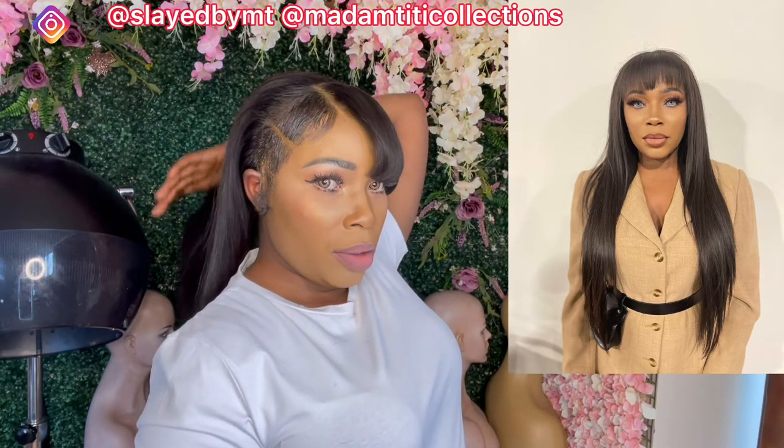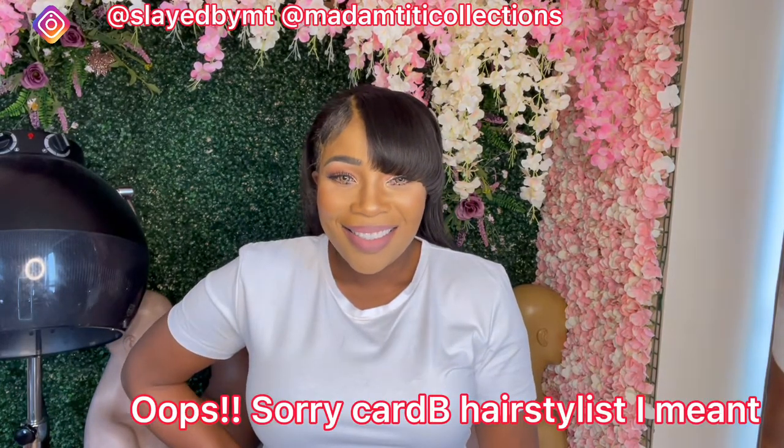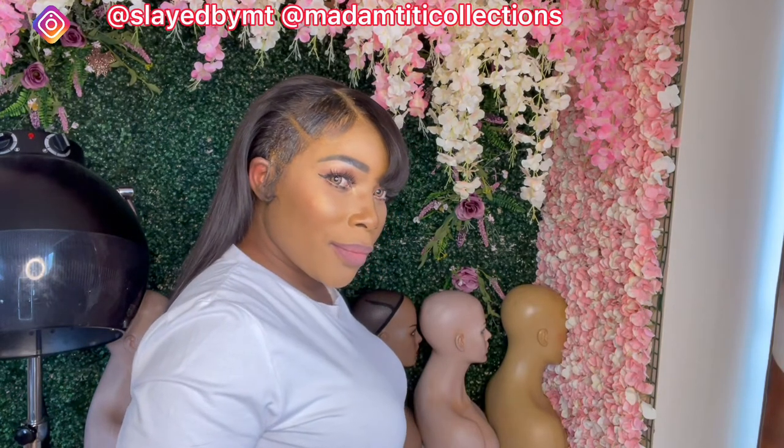About three weeks ago I turned this particular wig into a fringe wig because the front was already ripping off, and now she's gonna be a mullet wig. I actually saw this hairstyle on Tokyo Styles — for those of you who don't know, Tokyo is Nicki Minaj's hairstylist. I thought, which of my wigs can give me this style, and the only one that came to mind was this particular one since it was already fringe.